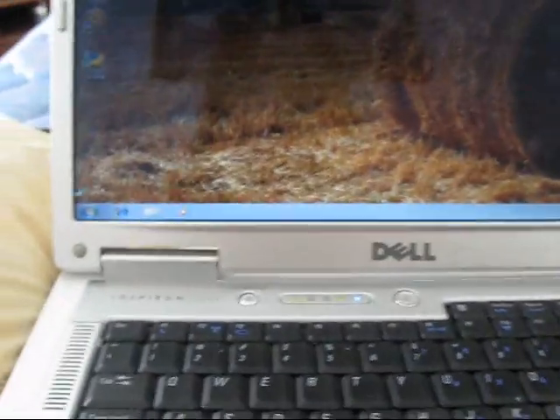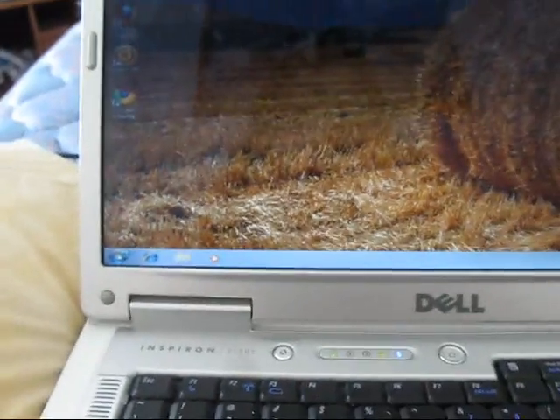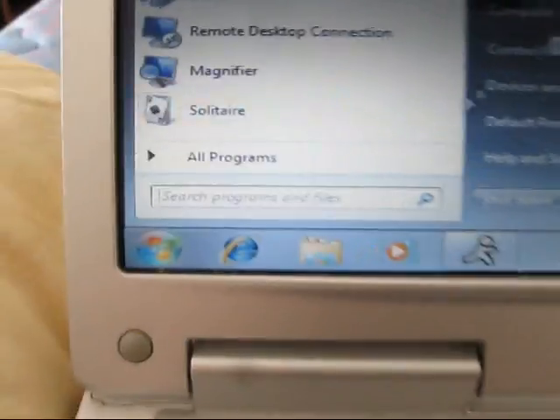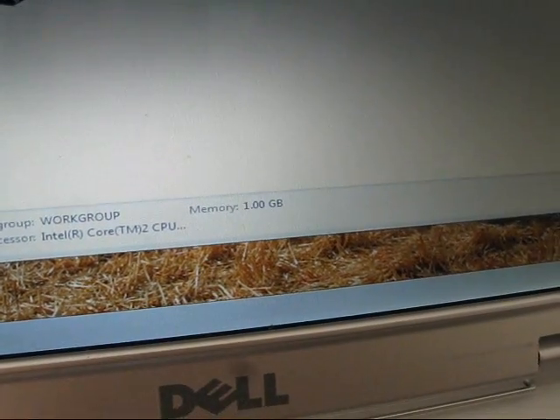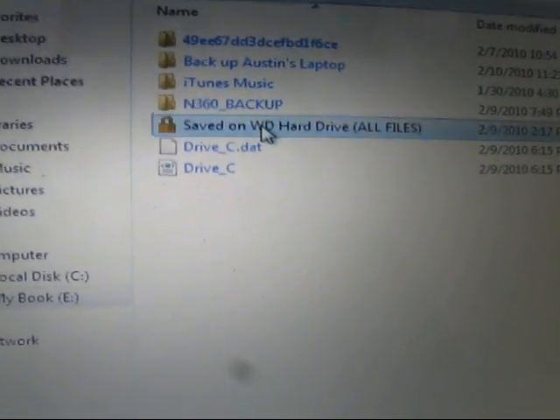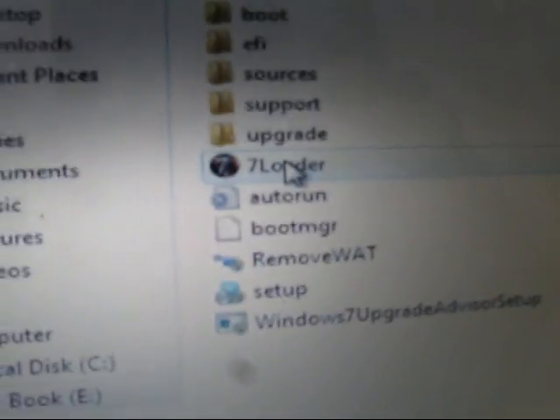Here's what you need to do to fix this. Go to your start menu and search for wherever you have that 7 Loader program. If you have it saved on your computer, just type in '7 loader' and it should find it. In my case, I have it saved on an external hard drive. I have it conveniently saved in a folder called 'Windows 7.' It comes in 64-bit or 32-bit — they're all the same, but it depends on your setup. I've got that 7 Loader program right here.